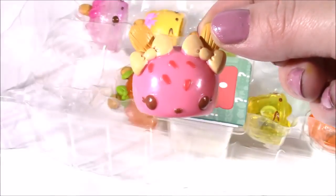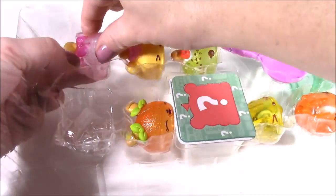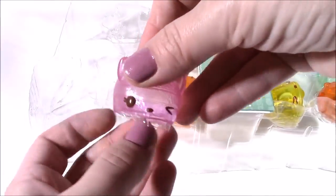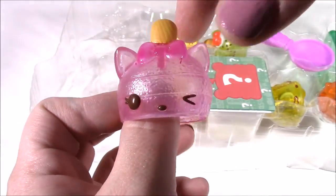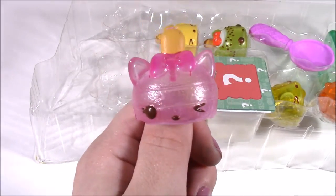It's got a little raspberry there. Second one - this one's kind of see-through. Look at this clear little pink and purple cutie. It's got the Popsicle stick in its bow. Its name is Wildberry Freezy.